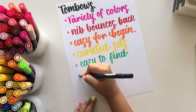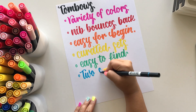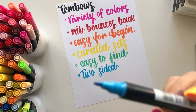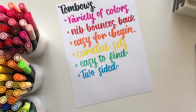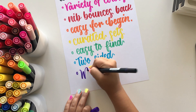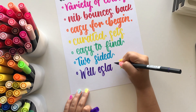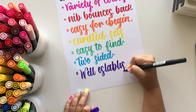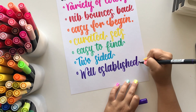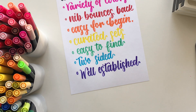These are also a two-sided pen — hence the dual brush pen — so it also has a bullet nib, which is perfect for adding small details or bullet journaling. And as mentioned, it's a well-established company, which means a lot in the brush pen world, because buying from an unknown company can sometimes mean cheap quality. Tombow has tons of good reviews on these pens.